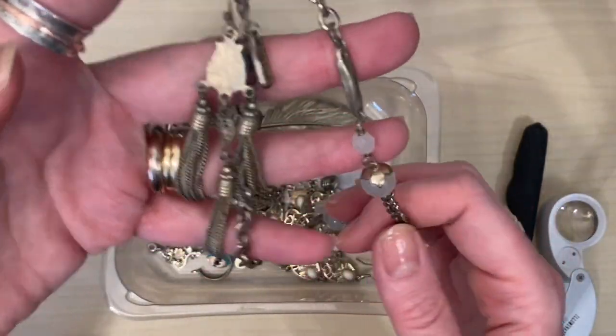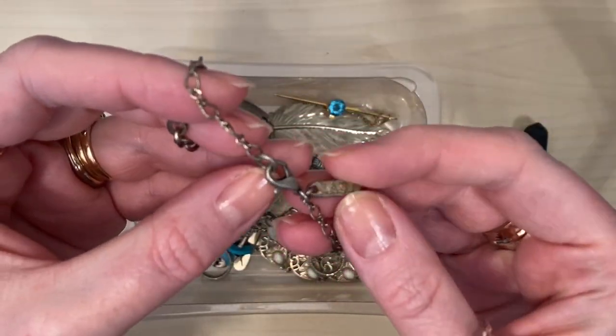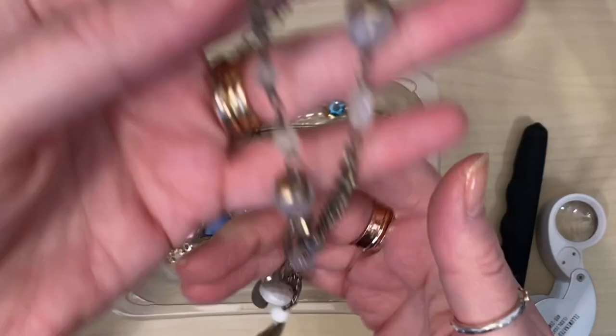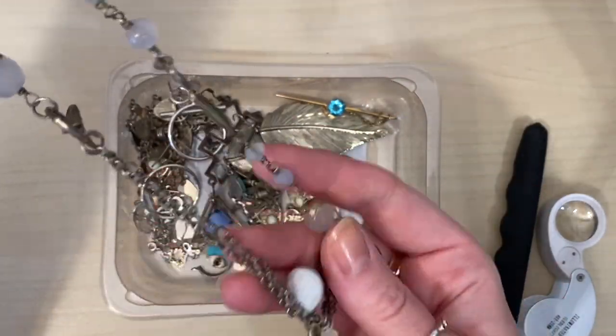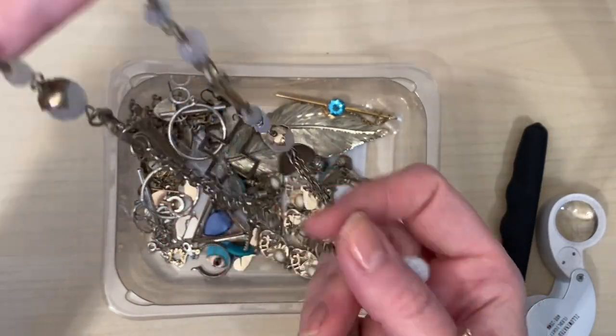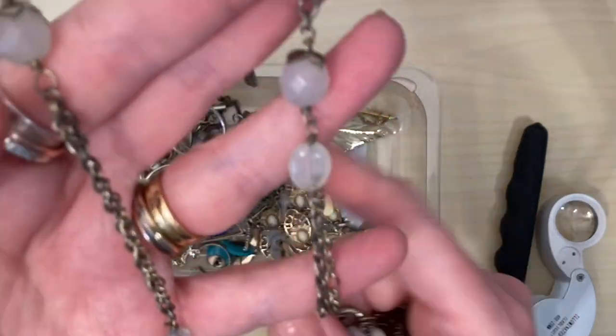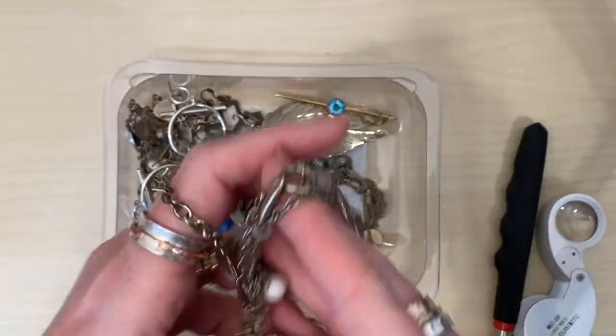What does this say? East - so that's a nice high street shop piece. This is pretty but it is losing some plating. I may take the charms and beads off that and make them into earrings and things, so I'll have a play with that.